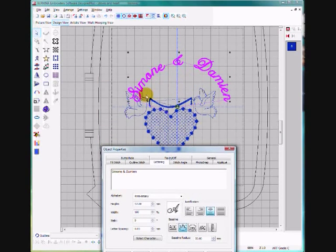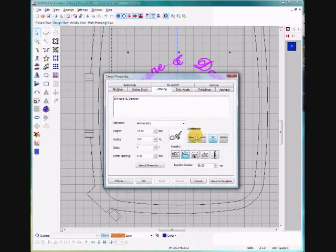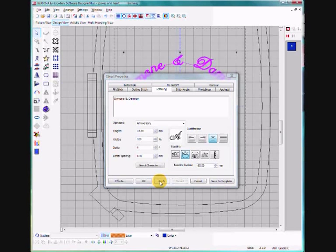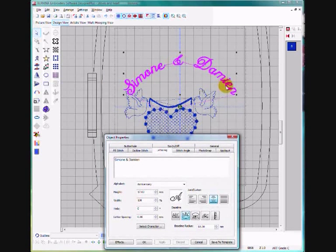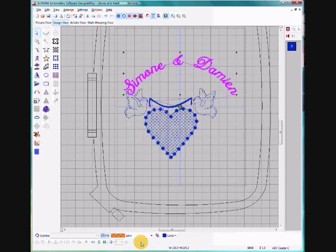We've got a nice font but the arch is far too steep for this design. To change that we can adjust the baseline radius of the arc — the bigger the number, the flatter the arc. I'm going to increase that to 65 and apply it. If we move that out of the way you can see that's a nice arch there. Click OK and the Object Properties box disappears.